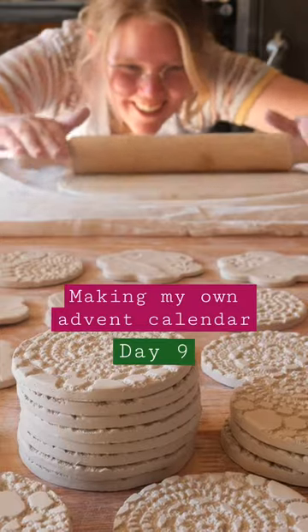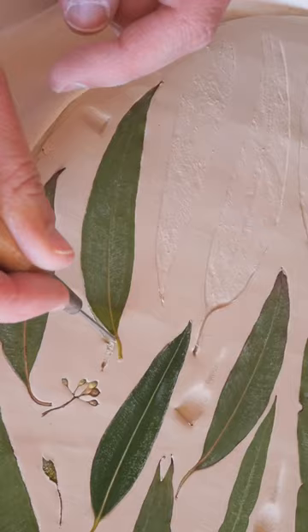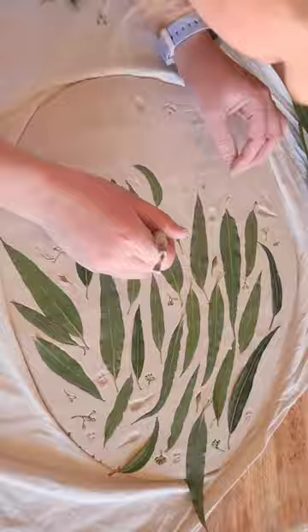Day 9 of making my own pottery advent calendar, and this one is another imprint design. I collected some gum leaves — you can do this with any kind of leaves, but I'm using gum leaves because I love the way they have a curvy shape and make me long for the bush.